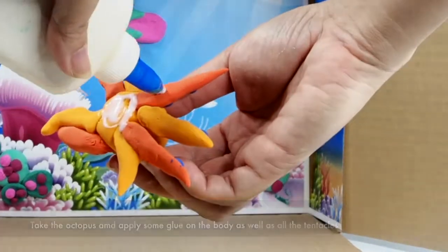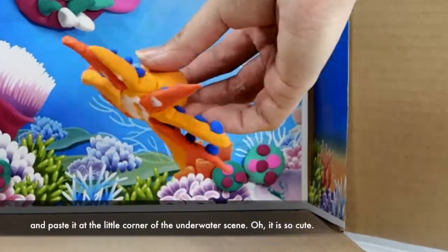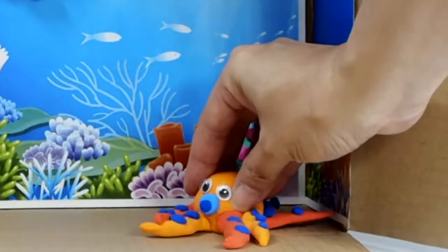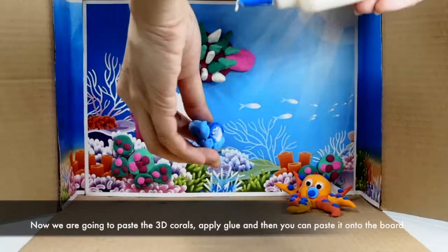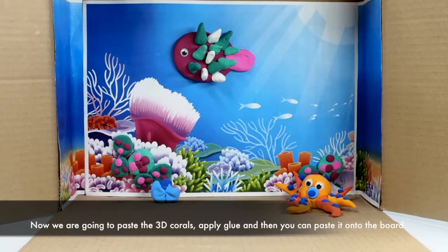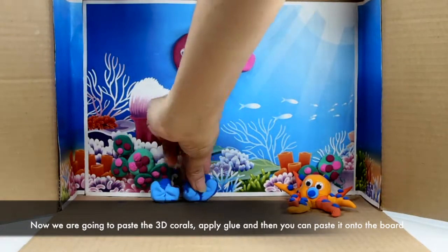You can paste the octopus at the little corner of your underwater scene. Oh, that's so cute! Then we're going to paste our 3D corals — apply glue and then you can paste them on the board.